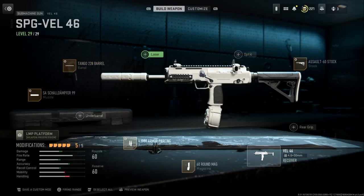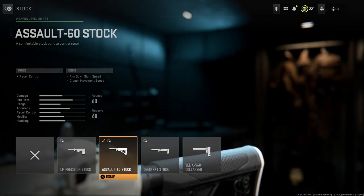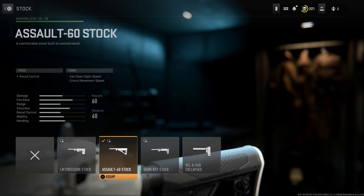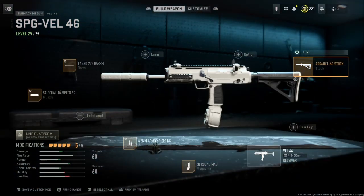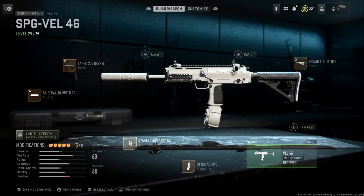The next and last thing I'm going to show is my stock, which is the Assault 60 stock, literally just because it has extra recoil control. The tuning on this is set on the bottom right in the middle, and on the left it's set all the way down to ADS speed. That's all I have to show you on my VEL 46.